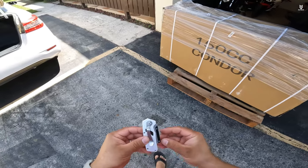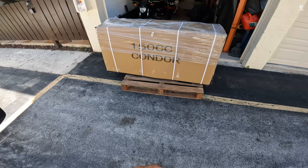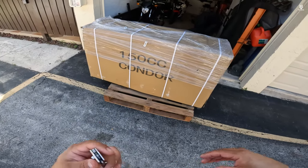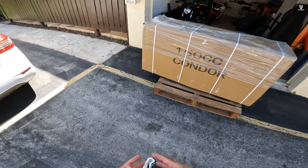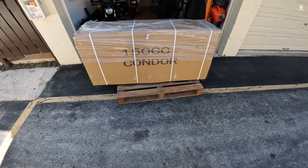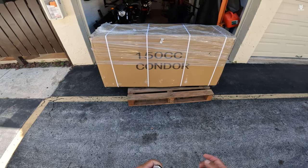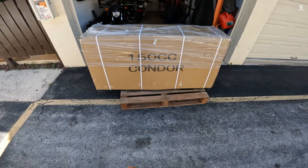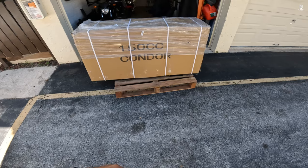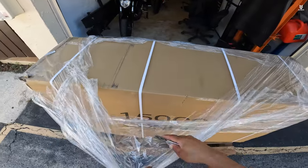Hey, what is up guys, Jay here from MJ Tech, coming with another motorcycle. This one is called the RPS Condor 150, I got it from txpowersports.com — this company never disappoints, they deliver. I got the gray color and this is a very interesting bike. In specs it is a lot stronger than the Groms and a lot better than the Boom Vaders in every sense. Quality-wise, I've seen tons of videos and decided to add my own personal opinion here.